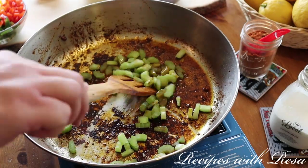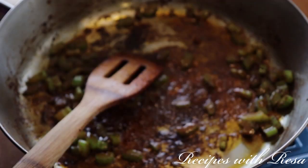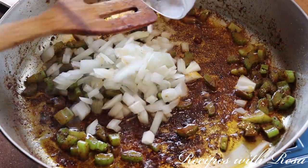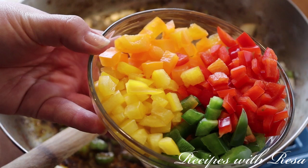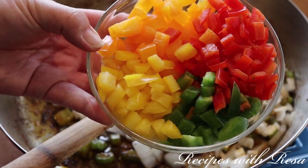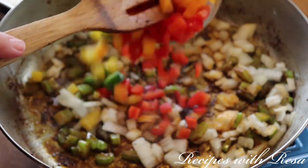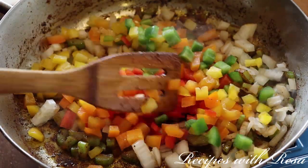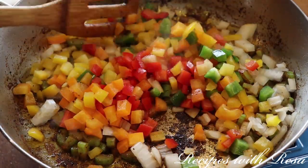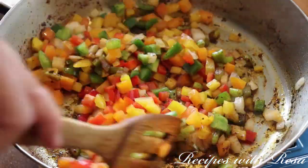We're going to start with our celery, just because I like to give the celery a head start — I want it to be all the way soft. Then I went in with my onions; this is a sweet onion. Now we're going in with our peppers: today we're using red, yellow, orange, and green. We're just going to cook these veggies for a few minutes.